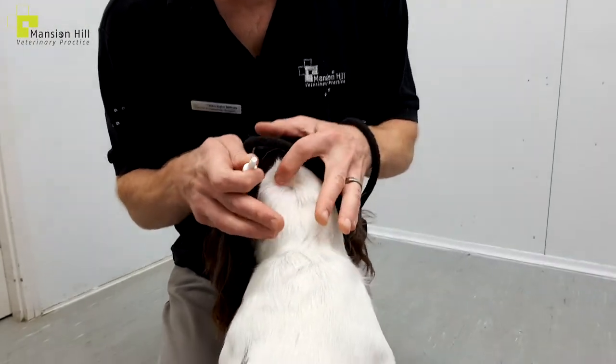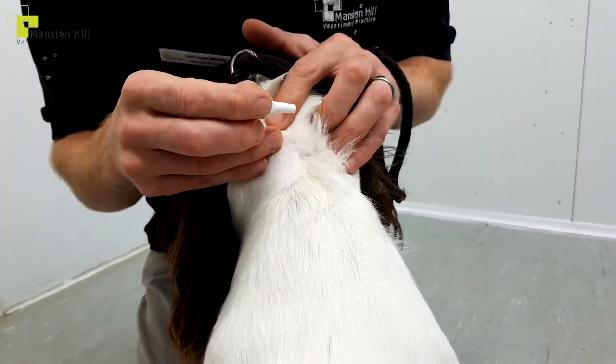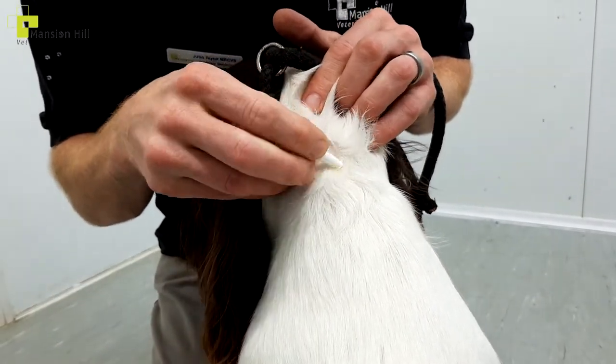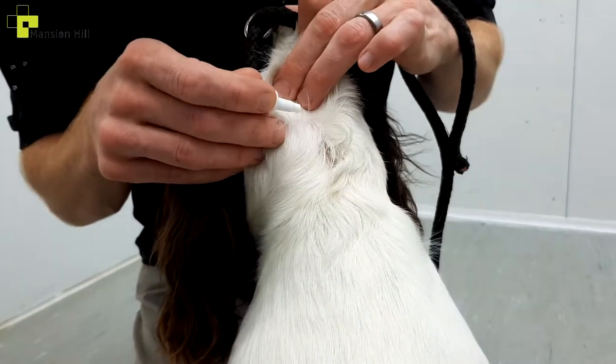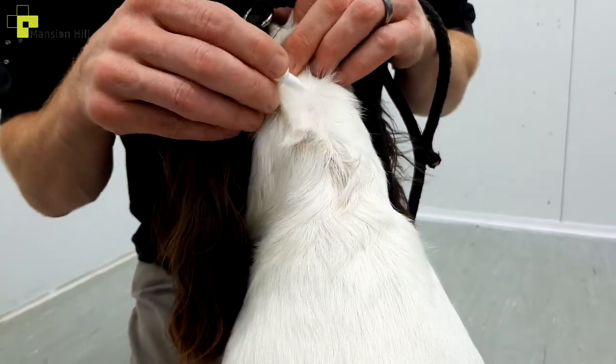So we've opened our pipette. What we need to do is part the hair like so — I push the hair back against itself, then just split it, and on it goes. A little bit's gone on the fur there, but I'm going to go in a few different spots, trying to avoid it soaking the hair.